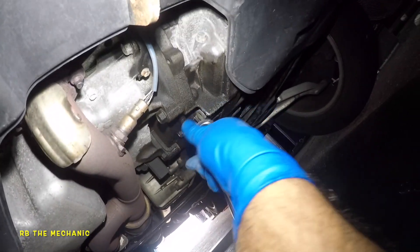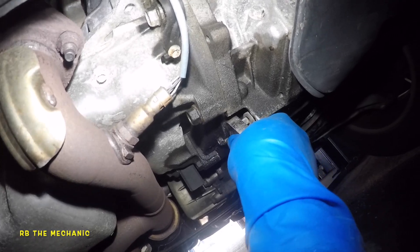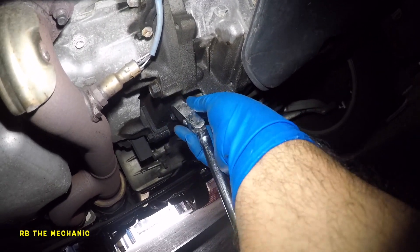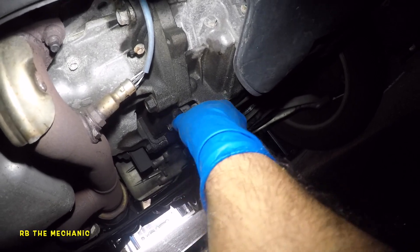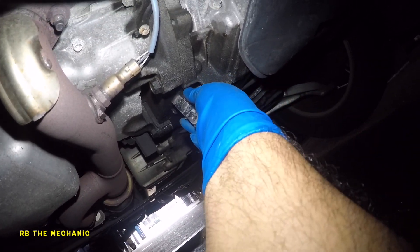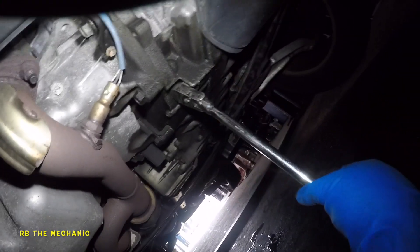We're gonna drain the transmission — not a CVT, a regular transmission. Here's your drain plug right here. What you need is just the wrench, no socket or extension needed. I may need to lift the vehicle a little higher so my ratchet can fit in there, but there you go, I've got it in.